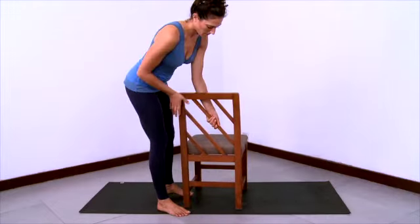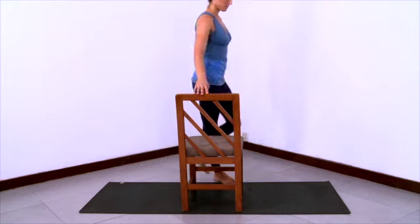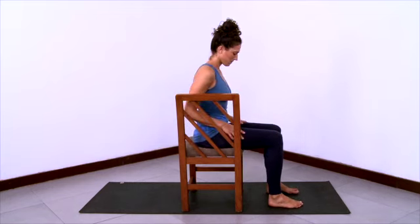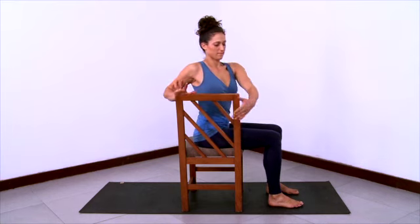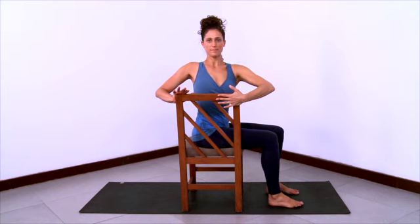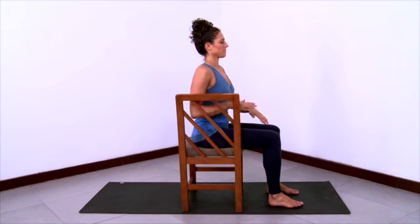Now we'll do a seated twist with a chair. Have a seat sideways on your chair and adjust the flesh of your buttocks so that you can really sit on the front half of your sitting bones with your feet flat. Then twist so that you face the back of the chair. Use your hands on the back of the chair to help you twist a little deeper — one hand can push and one hand can pull to help you turn your ribcage around more. See if you can allow the heads of the humerus bones to stay back in the shoulder sockets, so there's a feeling that the shoulders are back and the shoulder blades are sliding down from top to bottom, and you still stay long through the inner trunk. Then release the twist.